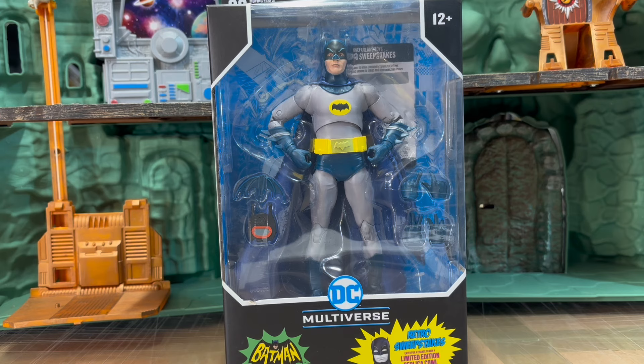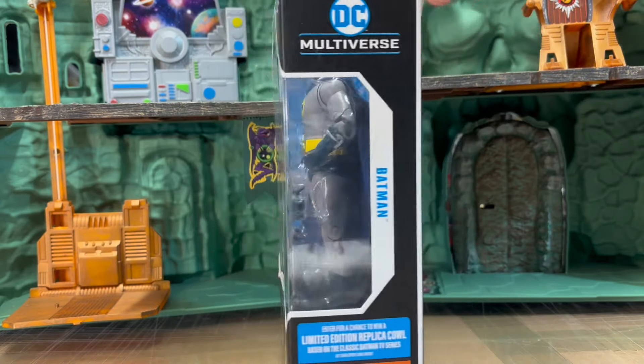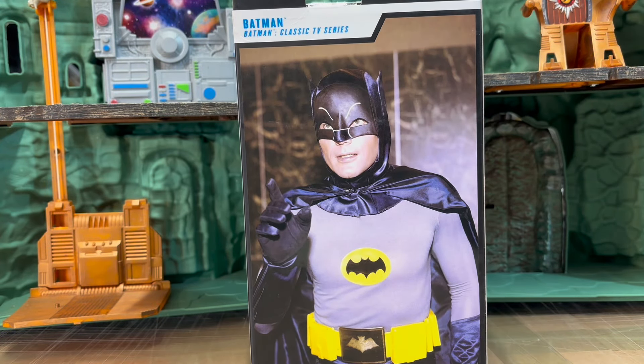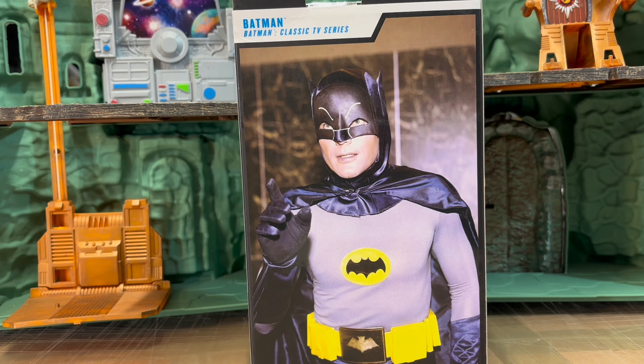This was a figure I wasn't sure I was going to get. I did like the way he looks, but I'm not really a superhero style collector — I like sticking to the fantasy, sword and sorcery genre. But recently at New York City Comic Con, McFarlane Toys announced the Christopher Reeve 1978 Superman. So I figured, okay, if he's going to do that, I definitely have to get the Christopher Reeve Superman.